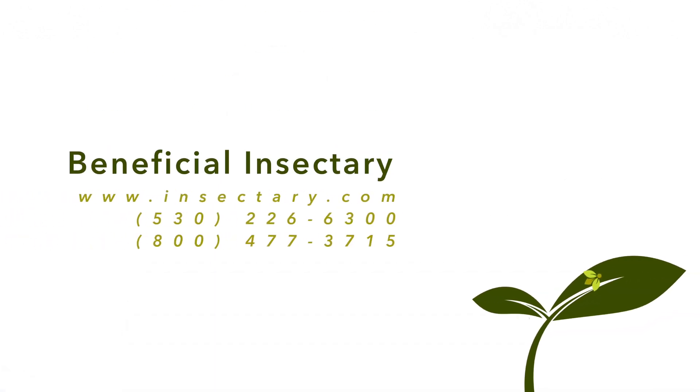We hope that this release video assists you in the application of your StratioForce products. To learn more about our full product line, check out Insectory.com. Thanks for watching.